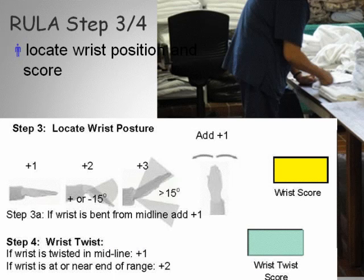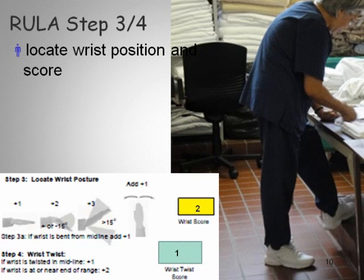Our next step is to evaluate the wrist twist score. We assess whether the wrist is flat, flexed forward, extended back, or ulnar or radially deviated. You evaluate both the wrist score and the wrist twist score, and you can assess either the right, the left, or both hands together. In this example, the worker is folding material, so the wrist is bent forward rather than extended backwards.